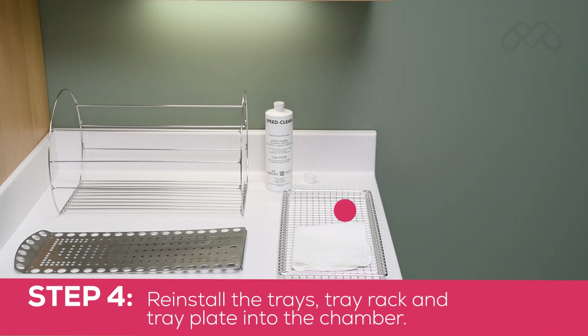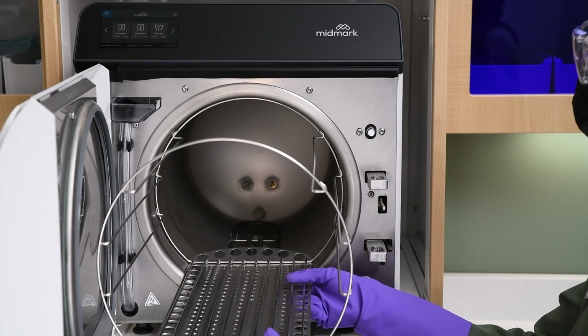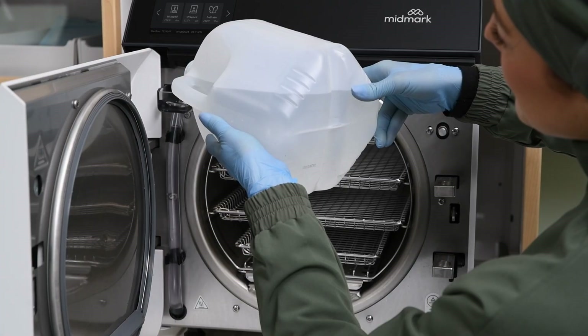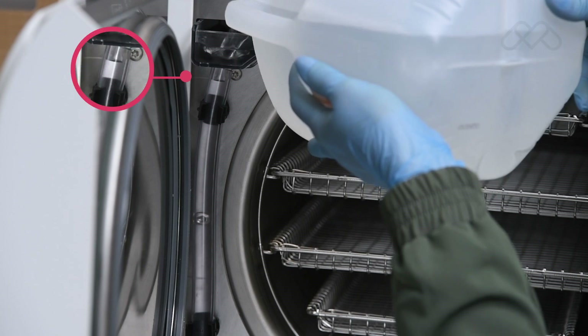Step 4: Reinstall the trays, tray rack, and tray plate into the chamber. Insert the tray rack back onto the tray plate. Install the tray rack and plate with the curved end of the tray tipped upward and toward the back of the chamber. Reinstall the trays. Refill the reservoir with water that meets the referenced water quality specifications in the setup and user guide.